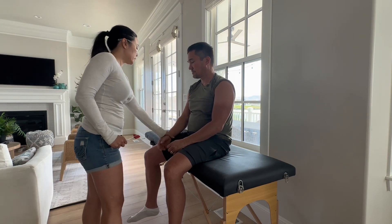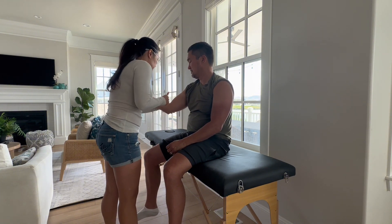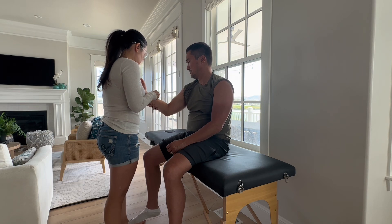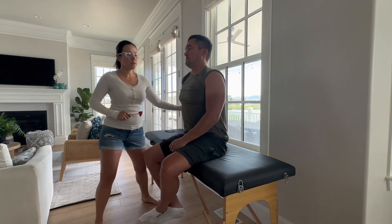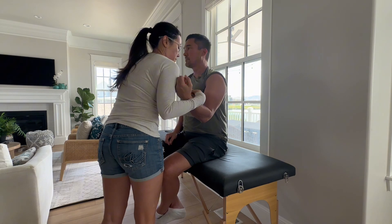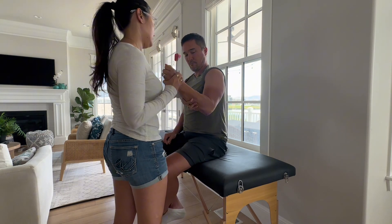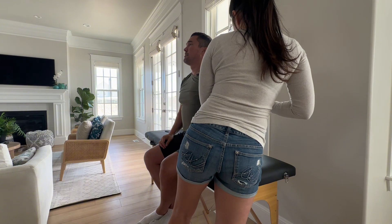Now we're going to check some reflexes. So the first one we're going to do is your bicep — if you could flex your arm for me. Okay, relax. Good. And then pull on my hand. Great. Here we go. Good. And then if you could put your arm to the side — good. Same thing on this side — go ahead and flex. Great. Okay, relax. Good. Good. To the side — perfect.